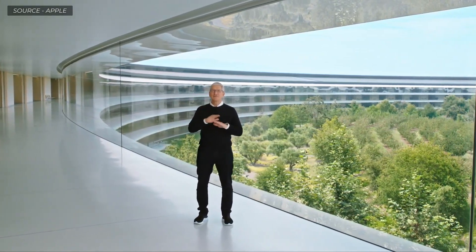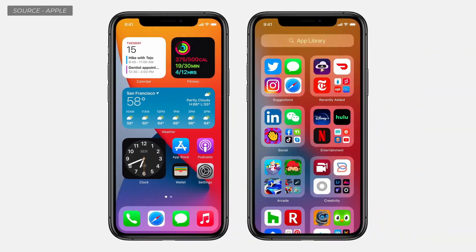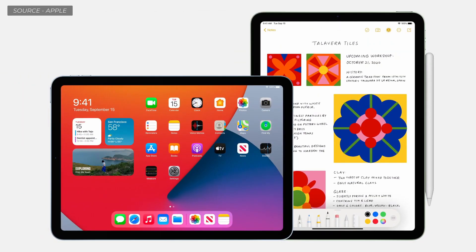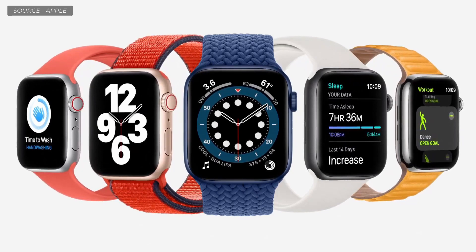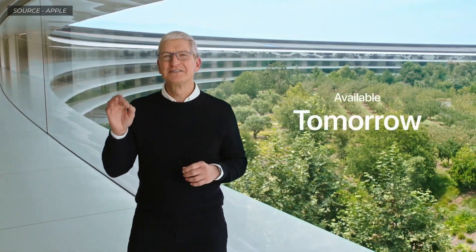We will also be releasing major OS updates tomorrow. iOS 14 brings redesigned widgets on the home screen, a new way to organize apps with the App Library, and App Clips. iPadOS 14 lets you do even more with Apple Pencil and provides huge improvements to iPad apps. watchOS 7 adds a new way to discover and share watch faces, a new sleep app, automatic hand washing detection, and additional workouts and fitness metrics. tvOS 14 brings improved picture in picture, audio sharing with AirPods, Apple Music lyrics, secure camera feeds from HomeKit, and multi-user gaming support. All of these will be available tomorrow, and all products announced today will ship with these OS updates.